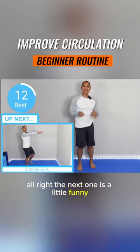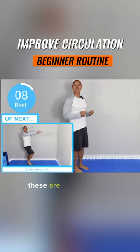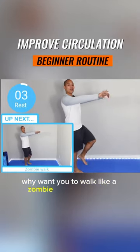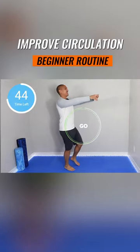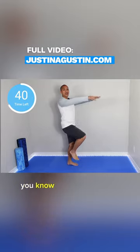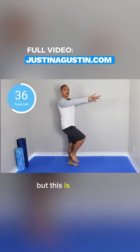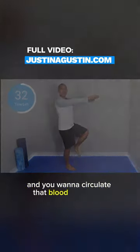The next one is a little funny, but I promise it's very efficient and beneficial. These are called zombie walks — I want you to walk like a zombie, and at the same time: piano fingers. If you know my routines and you've been doing this for a long time, you know piano fingers burn so much, but this is all about circulation and you want to circulate that blood all the way.